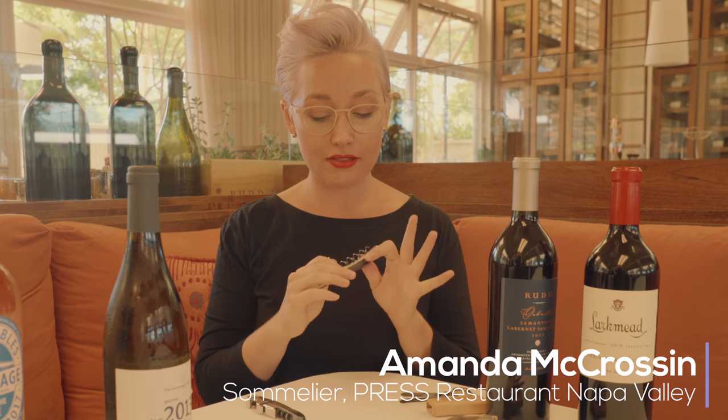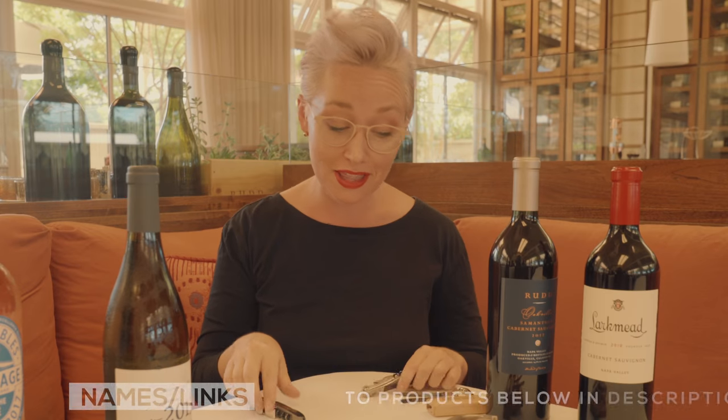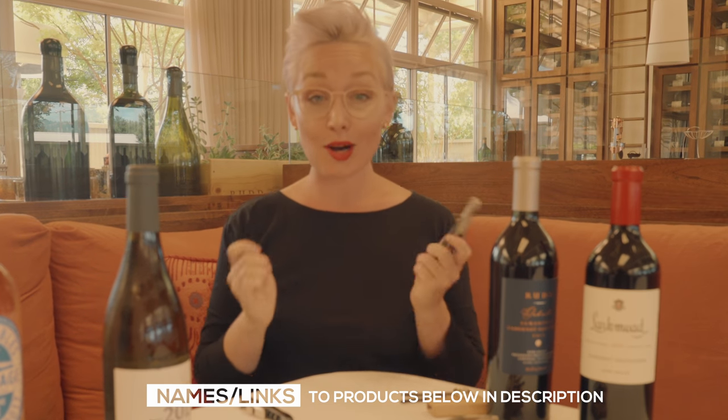You've got the basic wine key, which is very simple in its design. This is the Code 38, which is the pricier version, but this one right here works just as well and is only about 10 or 15 dollars. To start with the basics of how this works, you've got three major components.